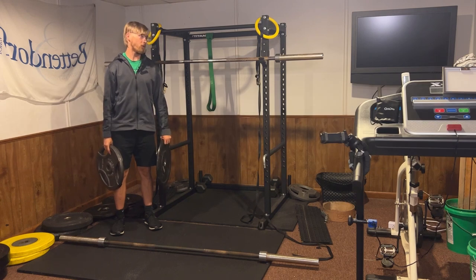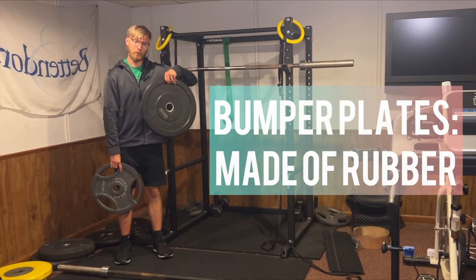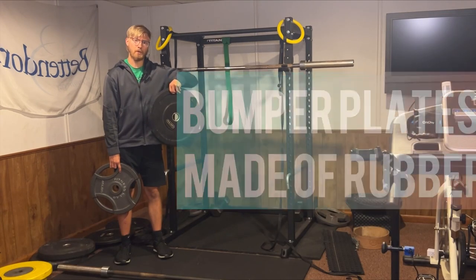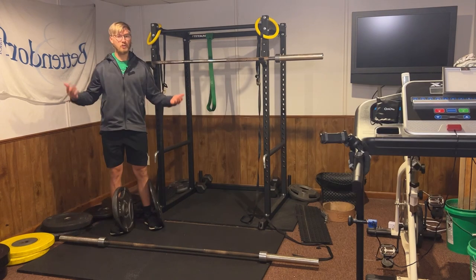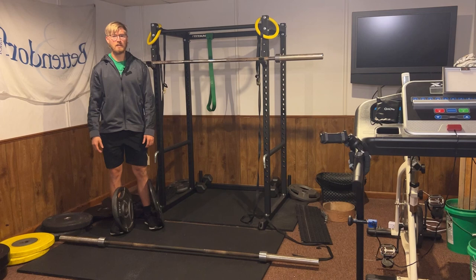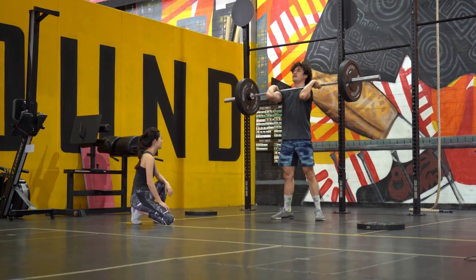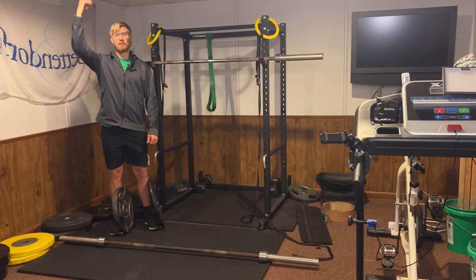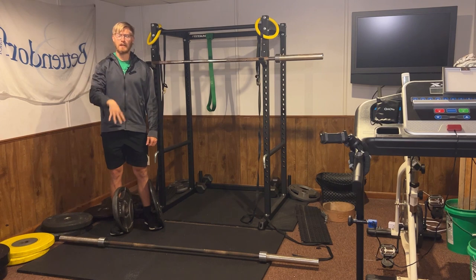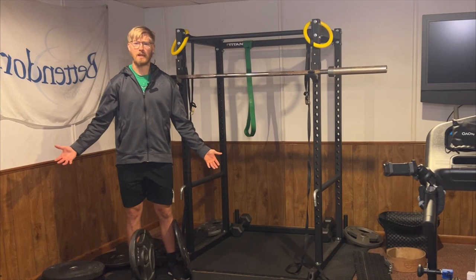Start off by putting some weight on the barbell that's on the rack because it's the easiest one. Before we get to that, there are two different types of weight plates you may encounter: bumper plates, which are usually made of rubber, and steel or iron plates, which are made of their respective metal. Most gyms usually only have steel plates, and more serious gyms like powerlifting and Olympic weightlifting gyms have bumper plates, simply because these are used to drop when people are lifting weight overhead so it doesn't damage the floor or the weights. I'm going to show you how to use both of these because they're really quite the same.